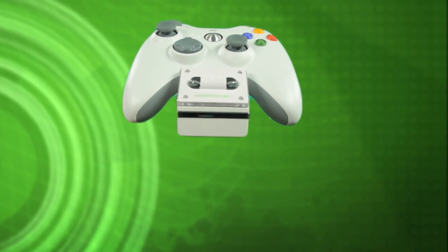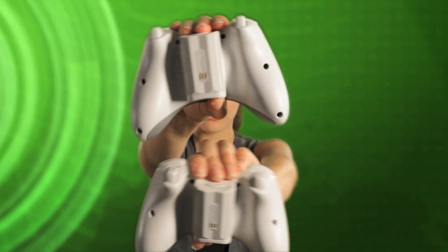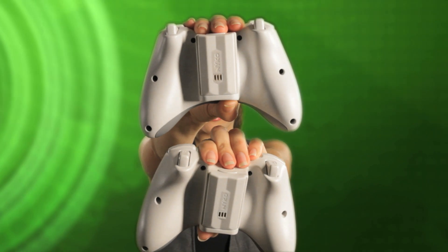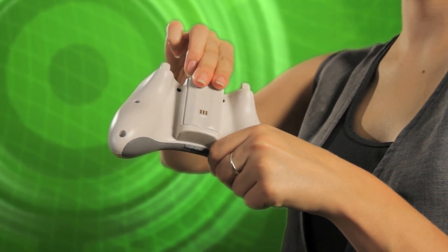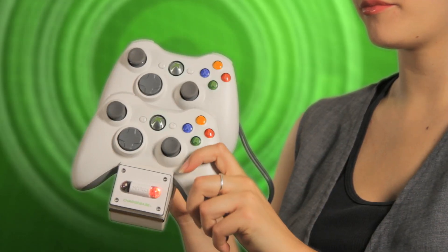Easily charge and store your Xbox 360 wireless controllers with the ChargeBase 360. Each ChargeBase 360 comes with two specially designed batteries, allowing for easy drop and charge functionality. The LED charge indicator lights glow red when charging and green when the charge cycle is complete.